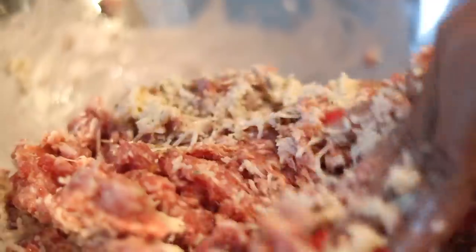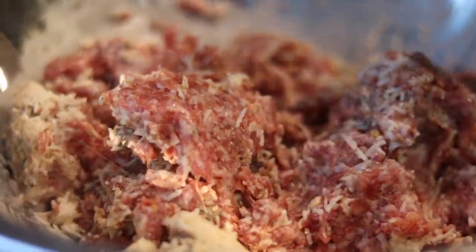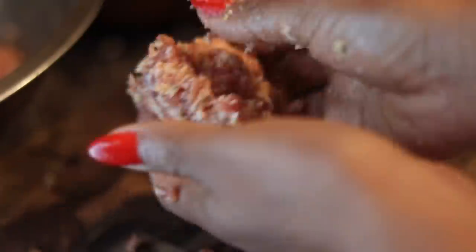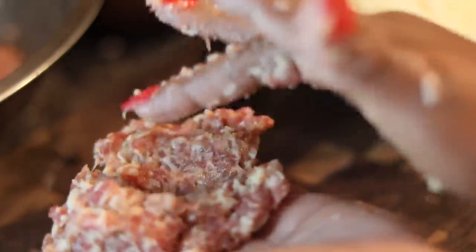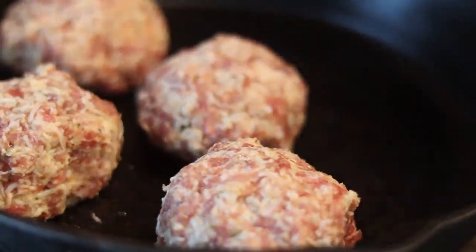Don't over-mix it or your meatballs will be tough — you want them to melt in your mouth, so just mix it 20 to 25 times to get it combined with a light hand. Now take a little bit of the meat mixture — make them as big or small as you want — form a ball, create a little pocket, and stuff it with more cheese. Rock the meat back and forth in your hands to form really light, well-shaped meatballs.